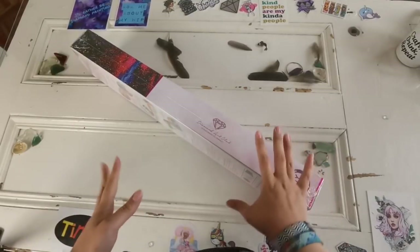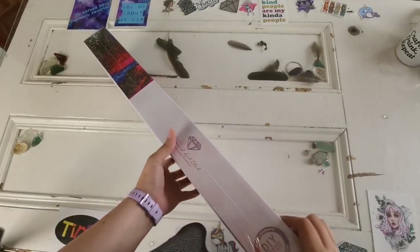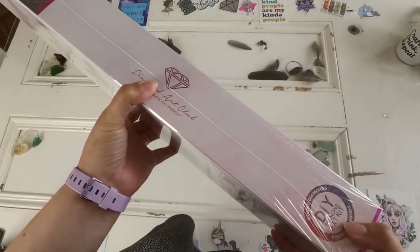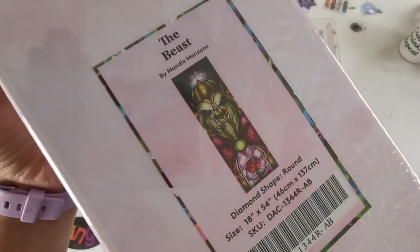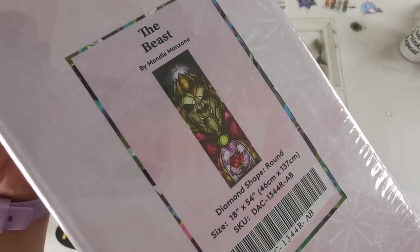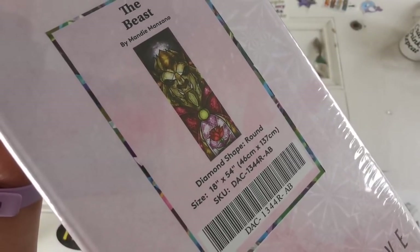This is diamondartclub.com. I'm an affiliate for this company so you'll get links down below if you want to check it out. Lots of details there. This is a round diamond — can you guess what I got? Yeah, I got The Beast. The Beast by Mandy Manzano. This is a round diamond shape and it's 46 by 137 centimeters.